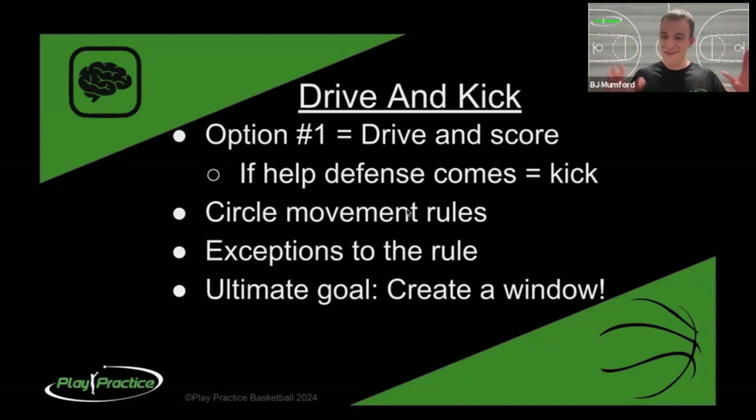Watch the hand they dribble with - it tells you where to go. We also have some exceptions to the rule. If you're next to the ball and they're driving middle, oftentimes it's best to reverse the circle and end up circling behind them instead of going away like we normally would. You circle behind and actually have some protected space because by driving, they trapped two defenders - yours and theirs - and you're wide open behind the play for them to dish it back or pitch it back with an underhand pass.